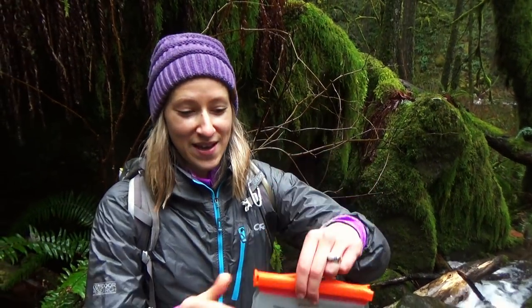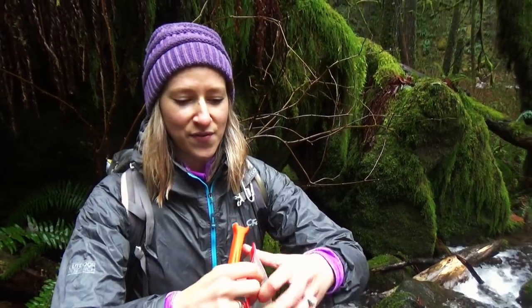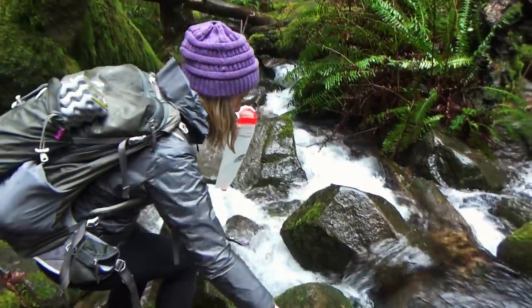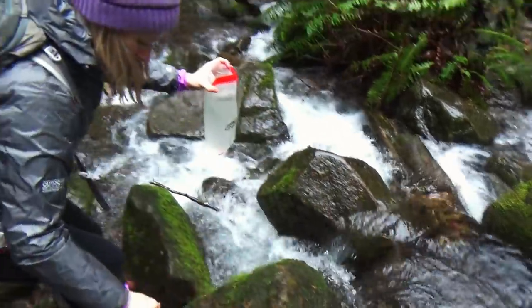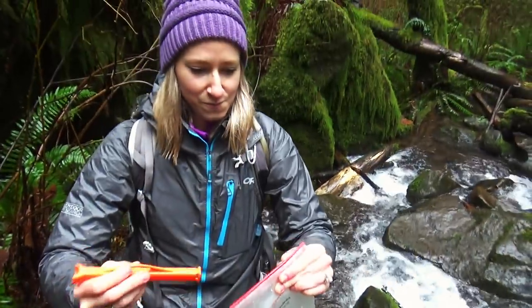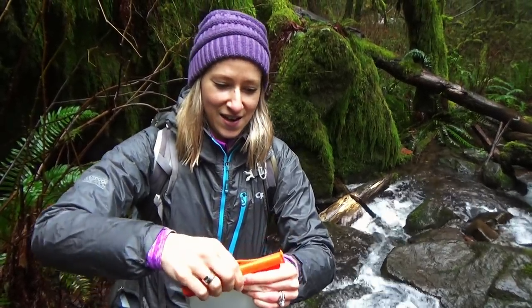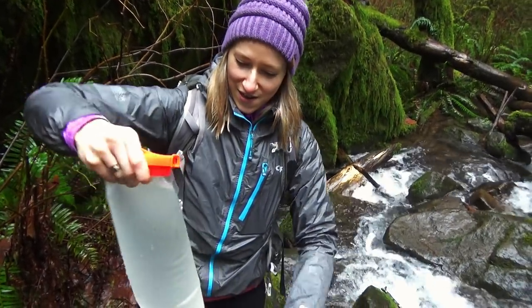I'm going to fill this up in the creek. You take the cap off and then you just hold the opening in the water and it fills right up. That was really easy. Now you just hold it shut like that, knock the cap on there, and there you go — there's your CNoc Vecto.